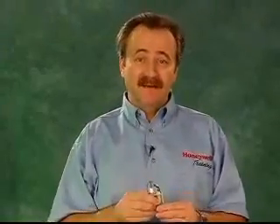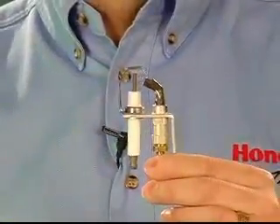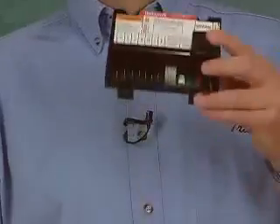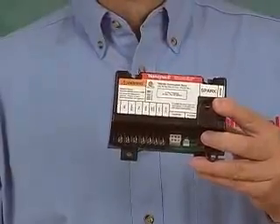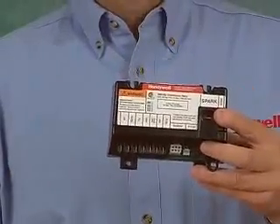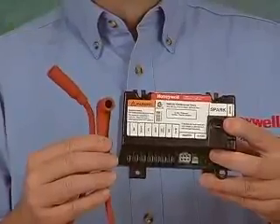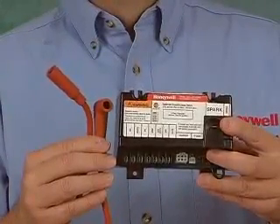Intermittent pilot control is accomplished with a special pilot burner that has a spark electrode to light the pilot, and sometimes a separate electrode to detect the flame when it's burning. The electronics needed to generate a spark, detect the flame, and control the gas valve are in this module. The module connects to the pilot electrode with a high voltage cable, like the spark plug wire in your car.